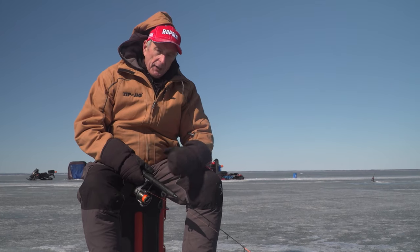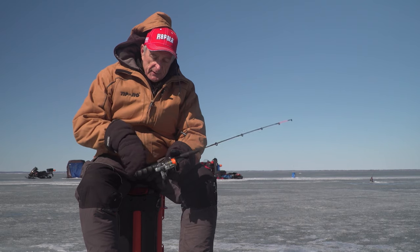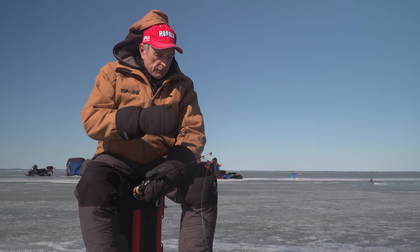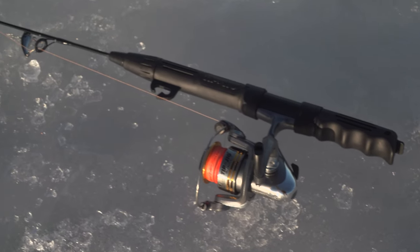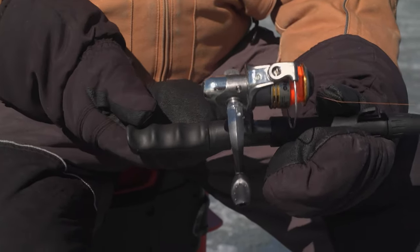One thing I really appreciate on the handle of the Tip and Jig is that it's got these little grooves — see the little grooves right there? So when I'm using mitts like I am now, because that wind is really cold and I was scooping the ice out of my hole so my hands got wet, those little indentations are ideal, even with a mitt, to actually hold. If they weren't there and you got a good fish on, the rod could slip out of your hands.